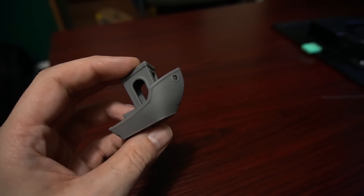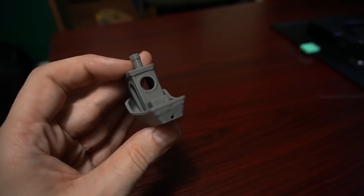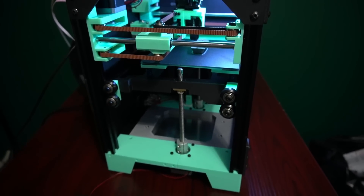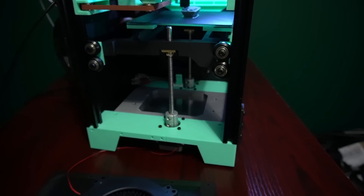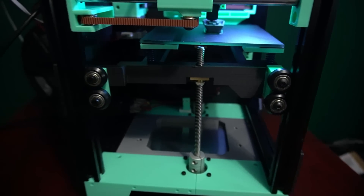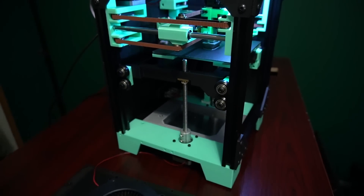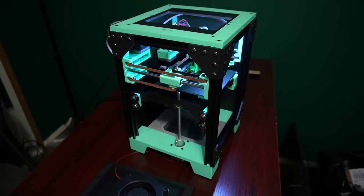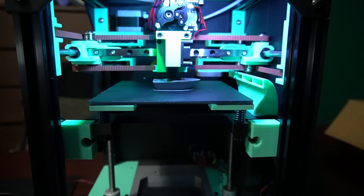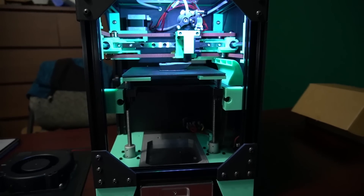I'm very happy with the quality. I don't have this side panel on so I can show the side of the printer and all of its unique features. Normally you would have an ABS panel on the side with the additional 120mm cooling. All of the prints I've shown you have just been using the one right-hand side fan, and already the cooling is excellent. The printer is very quiet and I'm very happy with it.